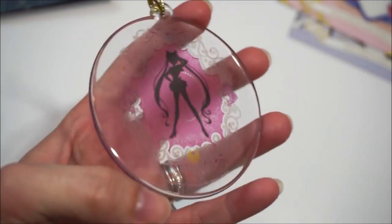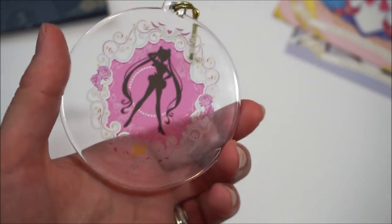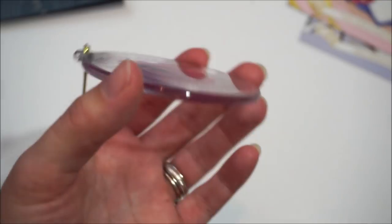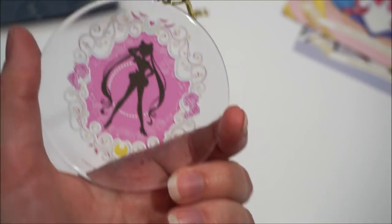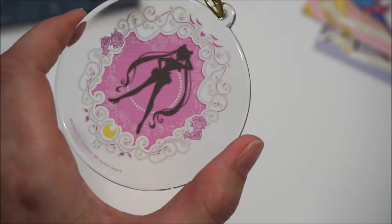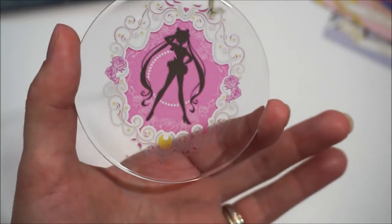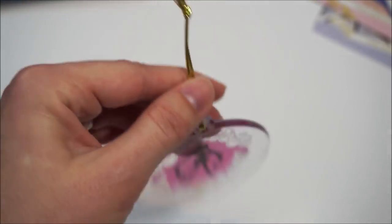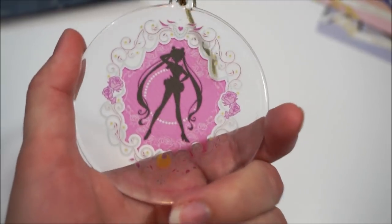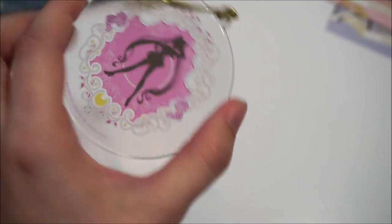Here's the little extra item you got from pre-ordering with Right Stuff — the Suncatcher. I almost forgot to show this. I've had mine since Otacon this past summer, where I pre-ordered and got this the same day. The image on this one is really nice — not so plain like some others in the past. It has a motif with roses, a crescent moon at the bottom, and comes with a golden rope to hang it. There's also a suction cup so you can put it on a window.